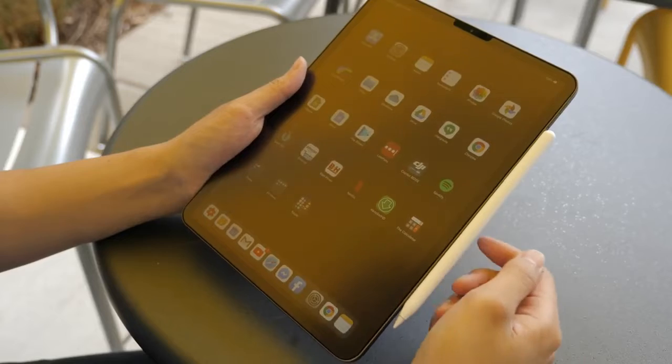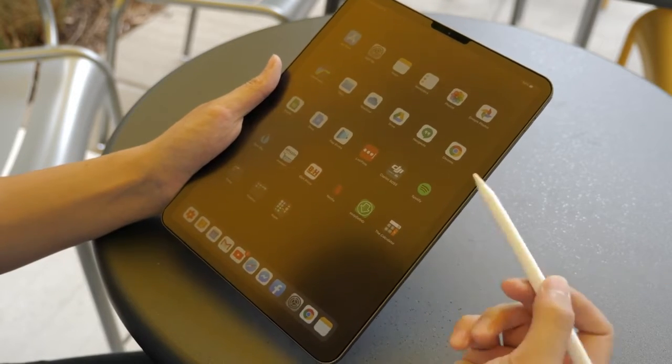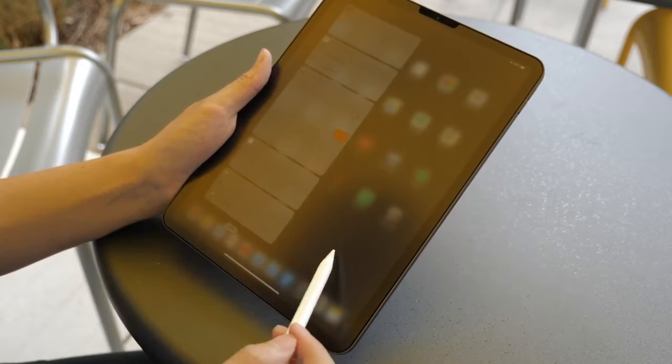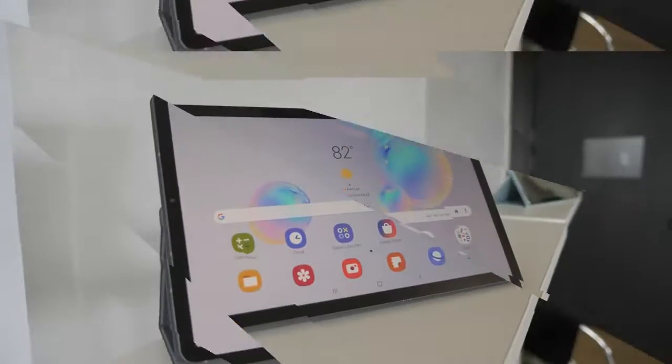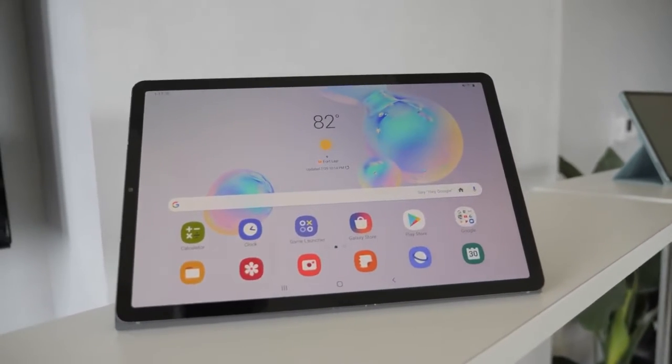We know the iPad Pro itself is something that is stellar. It's got a lovely display, 120 hertz, which is really nice. Thin bezels, 11 inches. The Tab S6 also comes in at 10.5 inches, really thin bezels, and a Super AMOLED display that is vibrant and gorgeous.